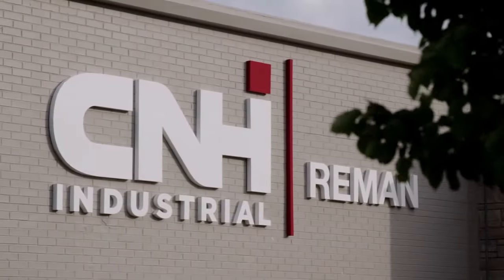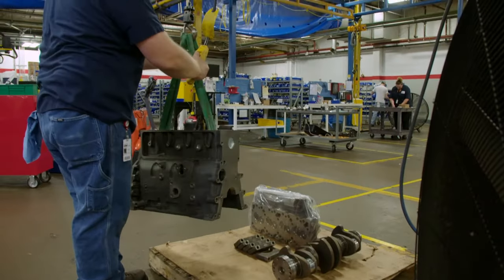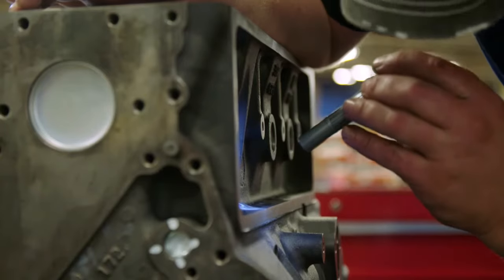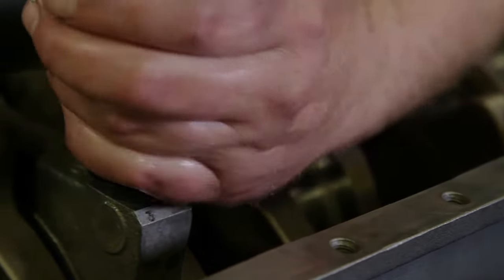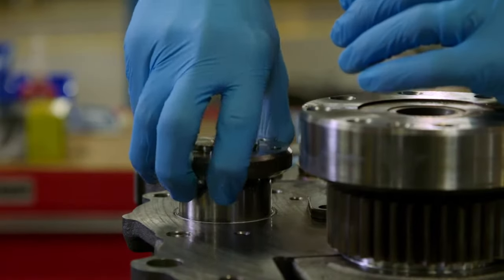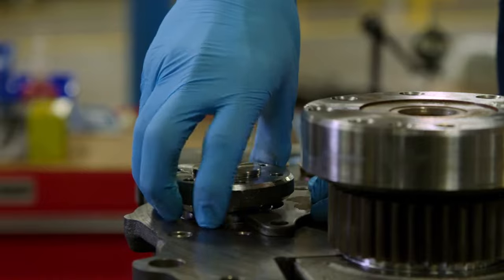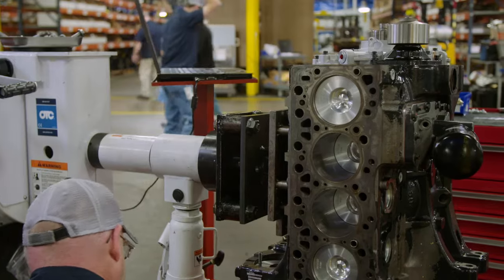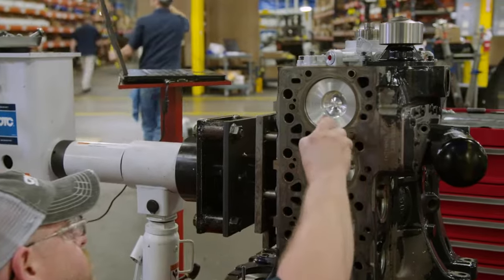At CNH Industrial Reman, our remanufactured engines are assembled by trained technicians to be as good as new or even better. Unlike rebuilt engines where only failed components are replaced or repaired, we replace and test every component to prevent any problems. Our state-of-the-art technique uses advanced manufacturing systems that provide unequaled control, creating a better product.